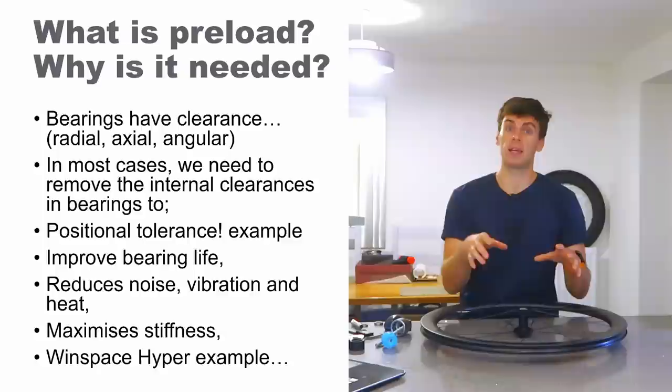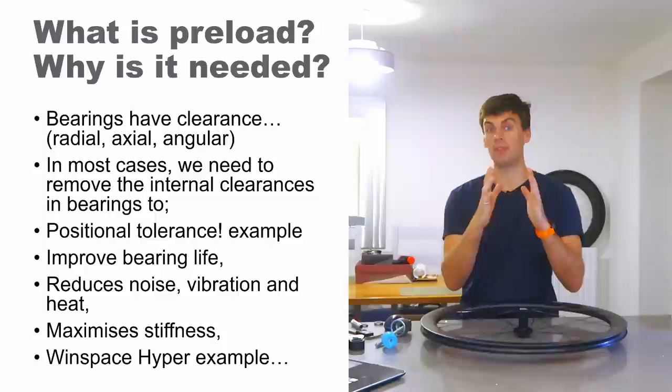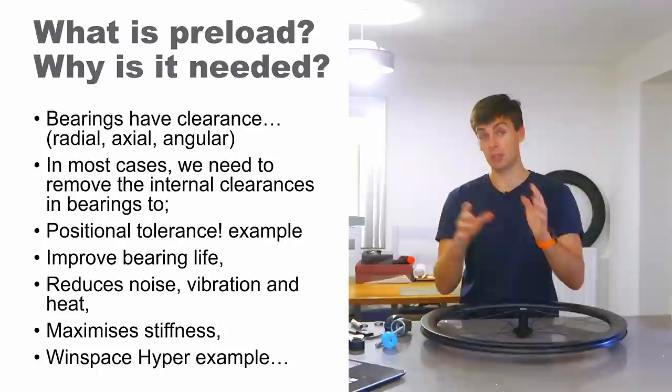If you don't have a stiff wheel you get tire scrub and flex, so you want to take clearances out — and you do that with preload. There are other things that preload gives you, like absolute positional tolerance. So if you've got two things you want rotating coaxially and you want to keep the axial position very tightly fixed, you want to preload it so the bearing stays in the same place — inner and outer race relative to each other.